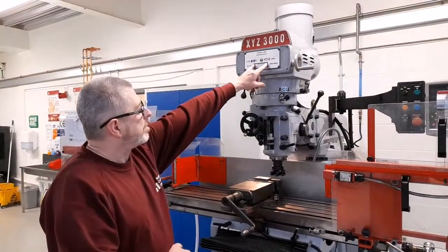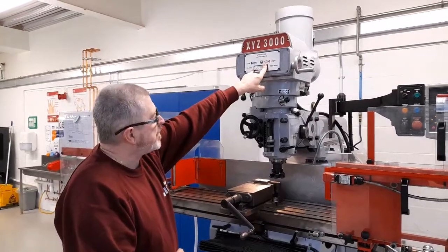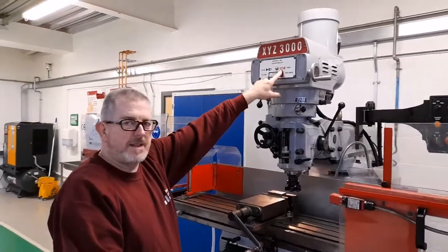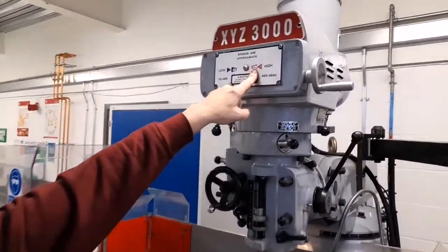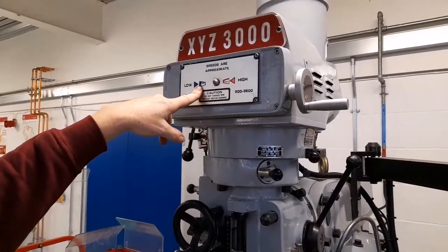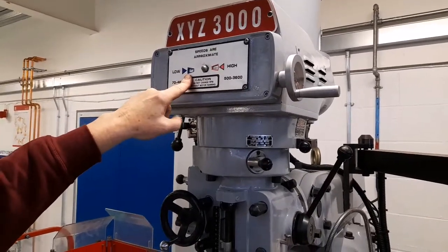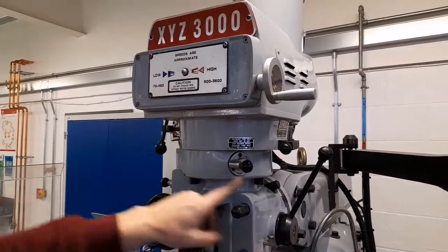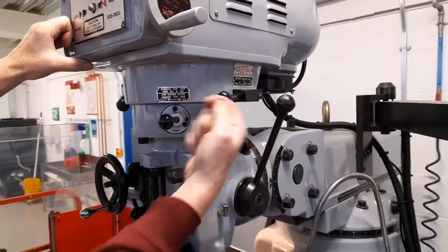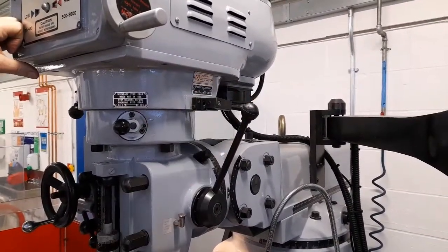The RPM is shown in these two little windows here. When the machine is set to the high gear range, the speed in the red window is the RPM which has been set. When it's in low gear range, it is shown in the blue window. To change from high range to low range, this lever on the side needs to be moved from high range with the lever pointing forwards to low range with the lever pointing backwards.